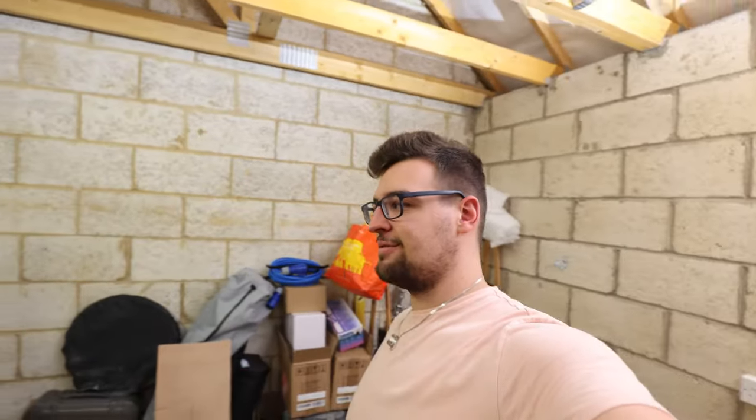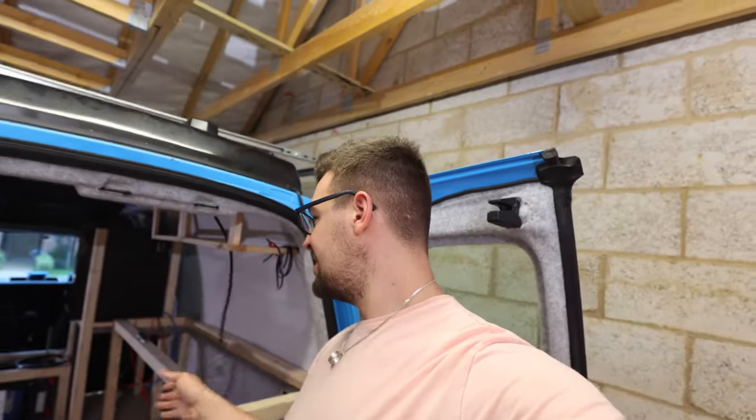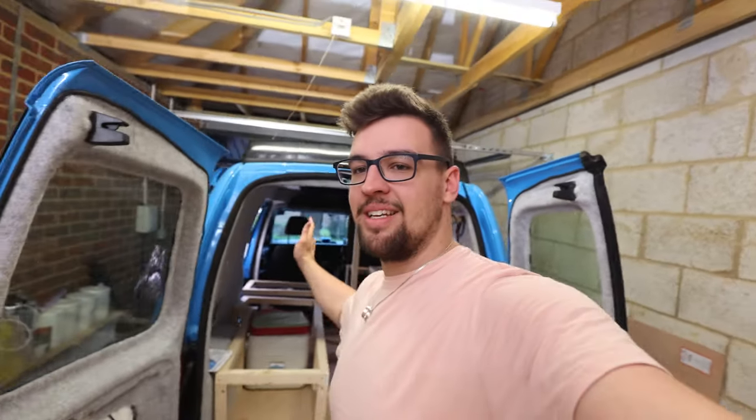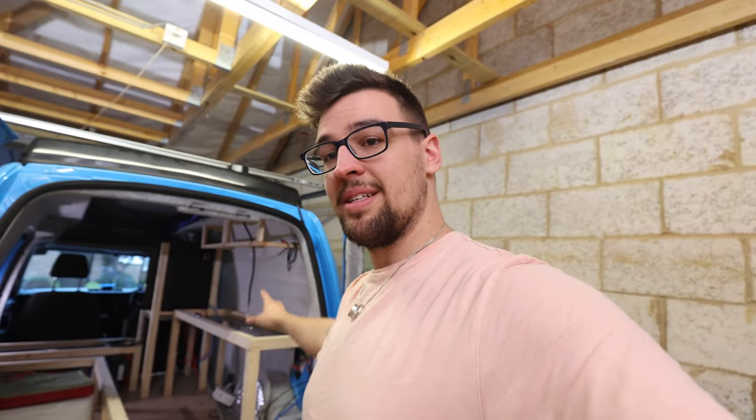Today is all about the electrics. I am beyond excited to have this video. I'm sure you guys remember from the previous one where we built all of the furniture. Obviously, the reason why I'm not documenting it is I'm not the one putting it in, because I can barely trust myself to build wooden furniture, let alone wire up an entire van.